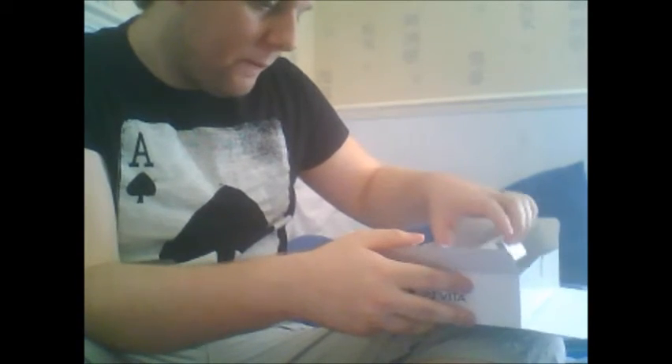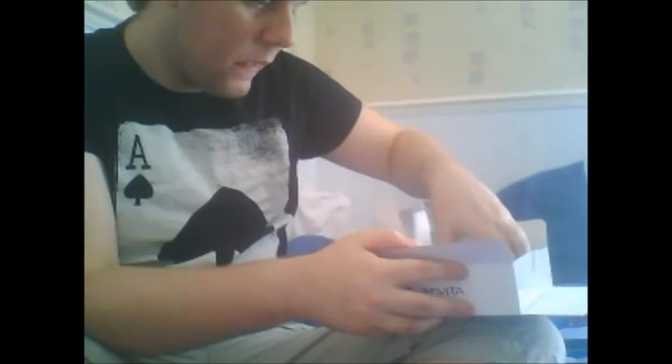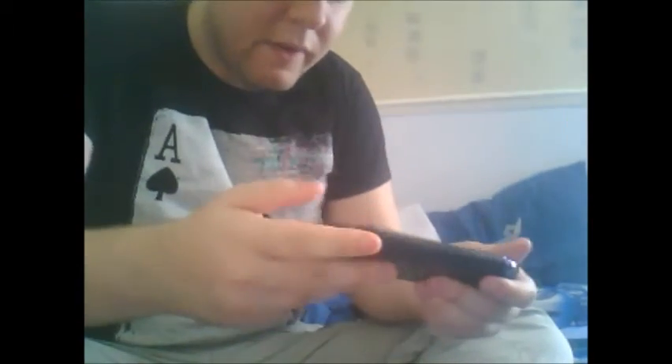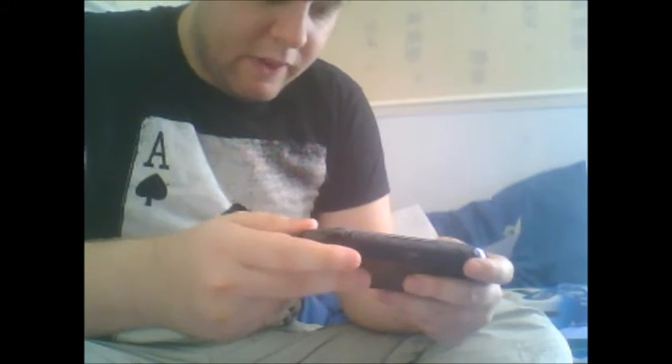And the crème de la crème. And that's everything in there. So here it is — the PlayStation Vita Slim. Whoa. Now this is nice.